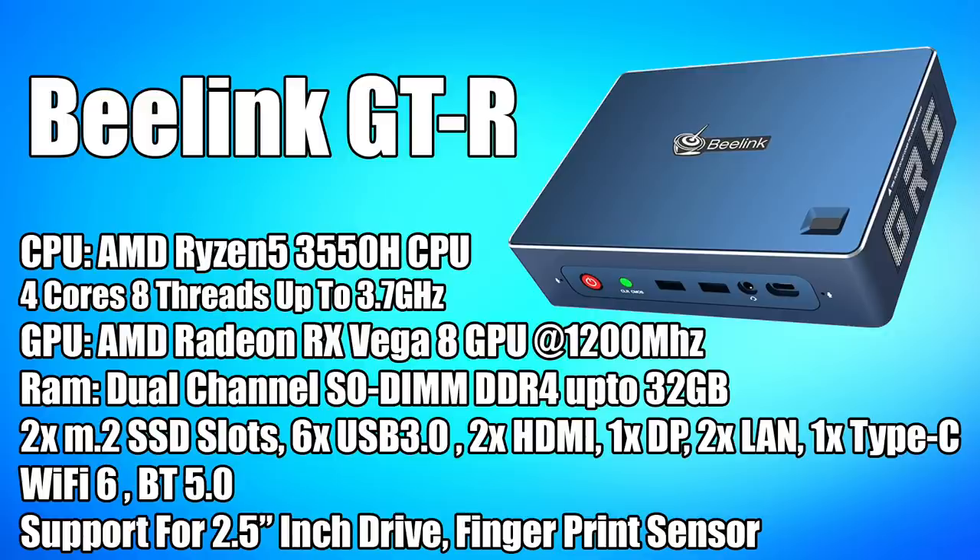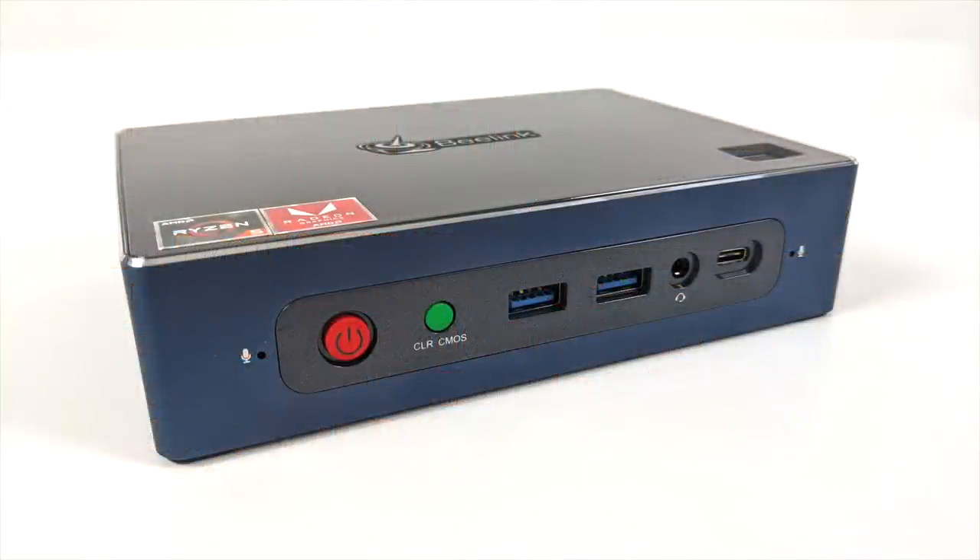For I/O we have two M.2 SSD slots, six USB 3.0 ports, two full-size HDMI ports, one DisplayPort, two LAN ports, one USB Type-C port on the front that supports display out — so overall we can drive four displays from this mini PC. It also has Wi-Fi 6, Bluetooth 5.0, a 2.5-inch drive bay for storage expansion, and there's even a fingerprint sensor built into the top of the GTR. There are also dual microphones up front compatible with Cortana or other voice assistants.